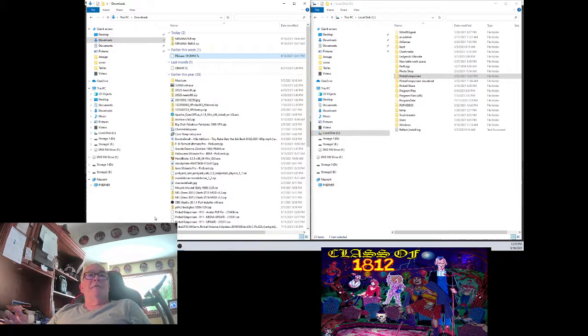This is all set up in nice little folders for you to put on to Pinball Emporium. Here's what we got. This is the file you're going to download — it'll be in the description down below. PE Class 1812 WM, Pinball Emporium Class 1812 with media.